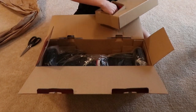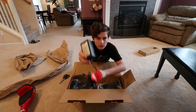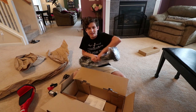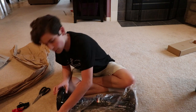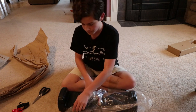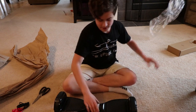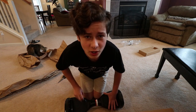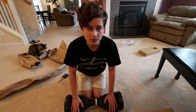Whoa. Charger. And this is the thing itself. Here is the brand new - this will be in future vlogs and videos - this is the brand new Razor Hover Trax 2.0, black. Technically, I think you're supposed to charge this for like four hours or six hours or something before you use this.